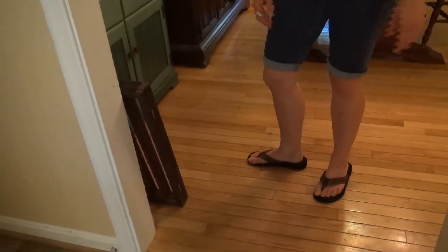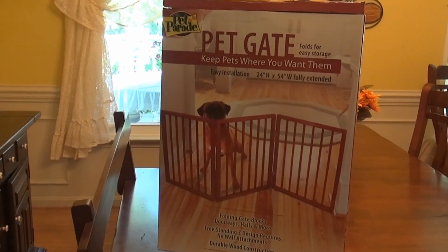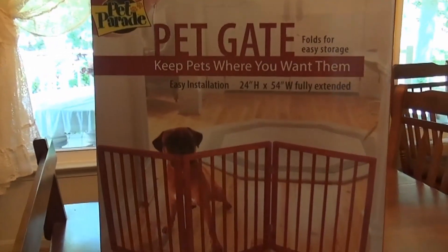We're happy with this pet gate and would recommend it. It works well. We got it fairly inexpensively online at Amazon.